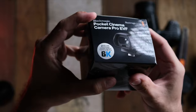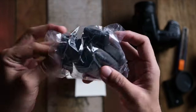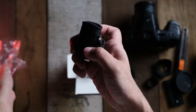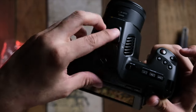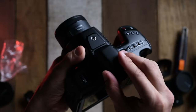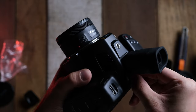Now let's look at the Pocket Cinema Camera Pro EVF. In the box you get three eye cups and the EVF itself. To install it, simply unscrew the top plate on the camera, slot in the EVF, and you're good to go. One thing I love about it is that it has a diopter adjustment, which makes life much easier since I wear glasses.